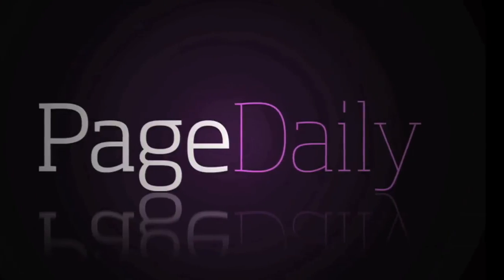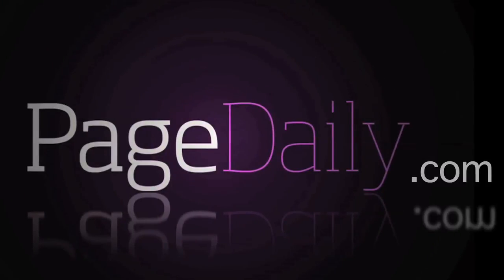For more great fashion and lifestyle tips from your favourite celebs and experts, go to Pagedaily.com.